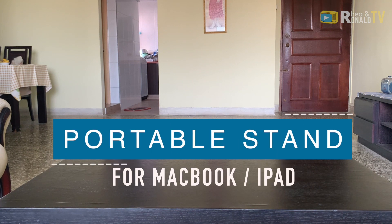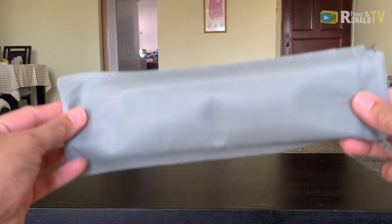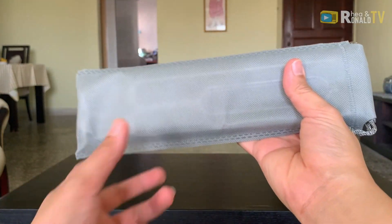Hi, what's up guys, welcome back to our channel. In this episode I will share with you the best laptop stand. If you're looking for a laptop stand for your MacBook, maybe less than 15 inches, I recommend this. By the way, this is not sponsored. It came with a free carrying bag.